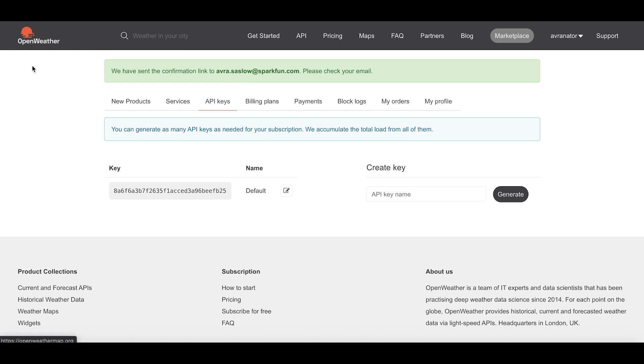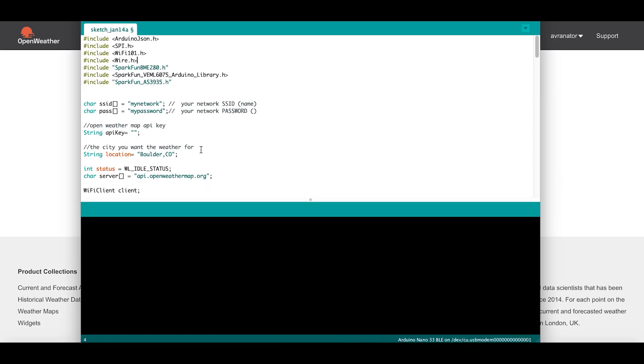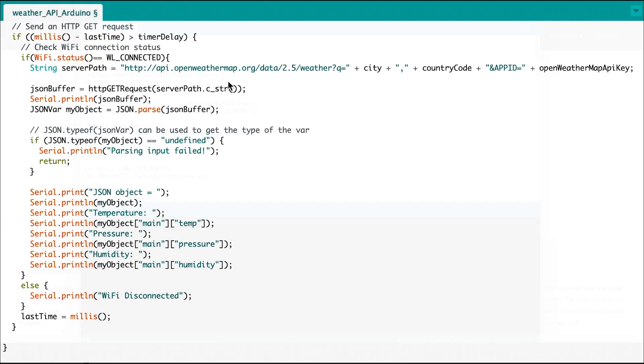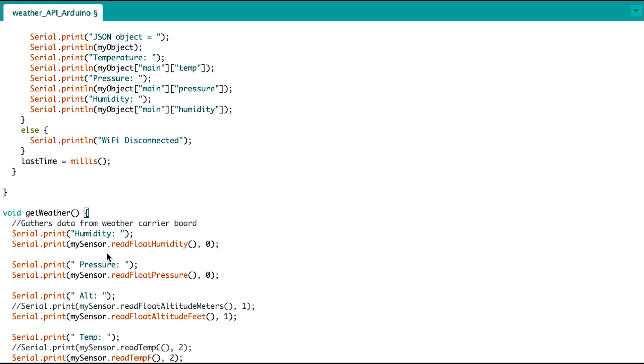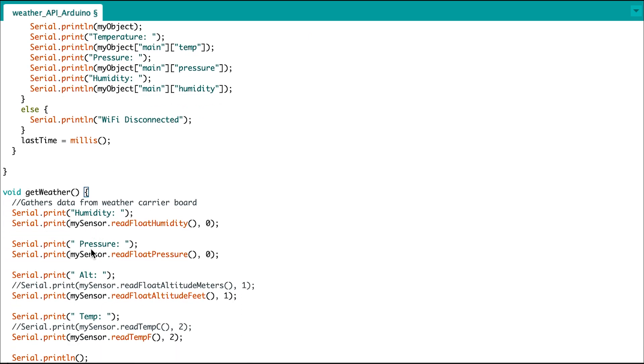Since the ESP32 has Wi-Fi capabilities, I'll swap out the processors real quick and begin building the app. First things first is to utilize a weather API, and I've chosen Open Weather Map. All you need to do is sign up an account with them, and you'll get an API key that can be copied into your code, like I've done here with a dummy account. You'll also need to fill in the Wi-Fi network name and password into the code. The code will make API calls to gather the temperature and humidity levels and compare it to the actual readings from the weather carrier board. If I had a weather station, I could compare wind and rain values to the API as well, and then it will tell me if the weatherman is right or not and display all the data.